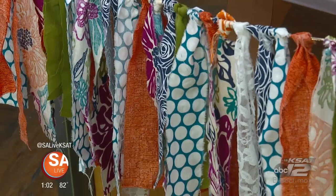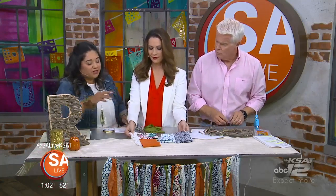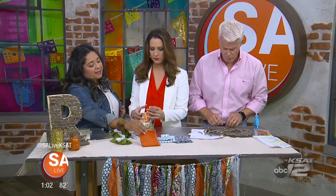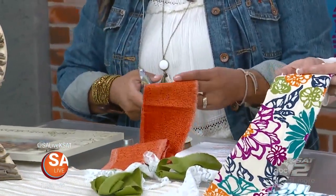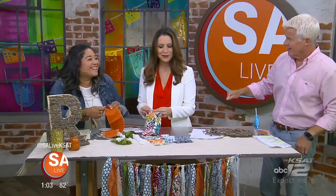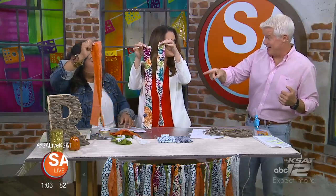Go to any fabric store and buy four or five different colors of fabric that coordinate. I like to get different prints to spice it up, but you can add a solid or lace too. Get about a quarter of a yard, fold it in half, then split the ends. This is the fun part — get your scissors and cut about one and a half to two inches, just make a cut right there, and then rip. And the kids will have a great time doing that.